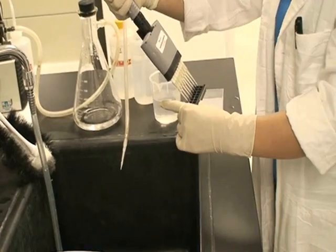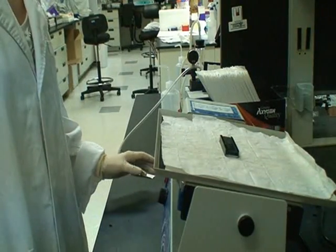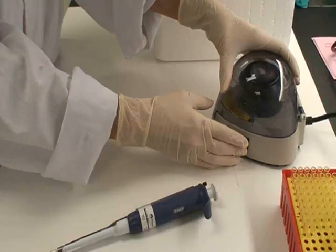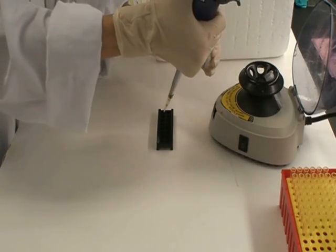Then add 150 microliters of wash buffer 1 and shake gently for 5 minutes. Be sure to completely remove the wash buffer from the wells after each wash step. Add 80 microliters of detection antibody cocktail to each well and incubate for 1 to 2 hours.